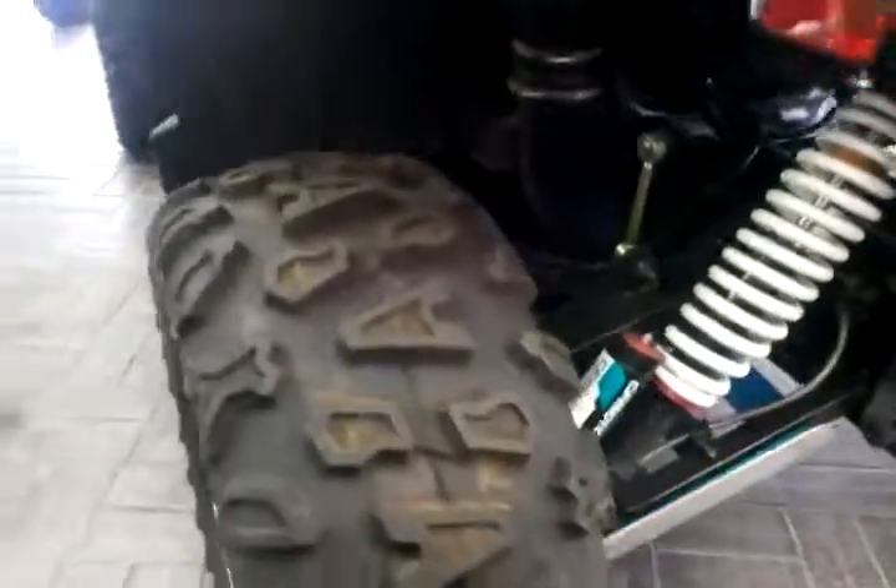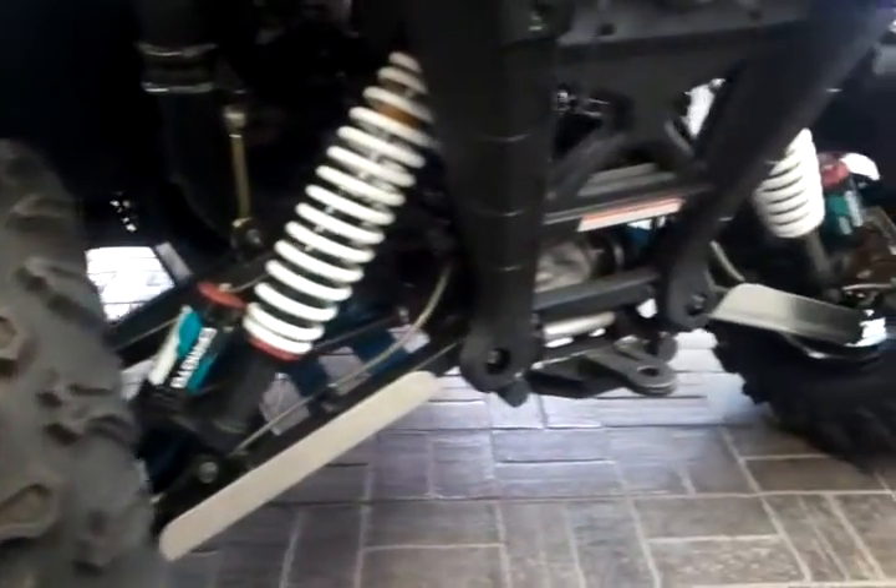The EX has the wider flares on the back because it is wider overall. There's your hitch.